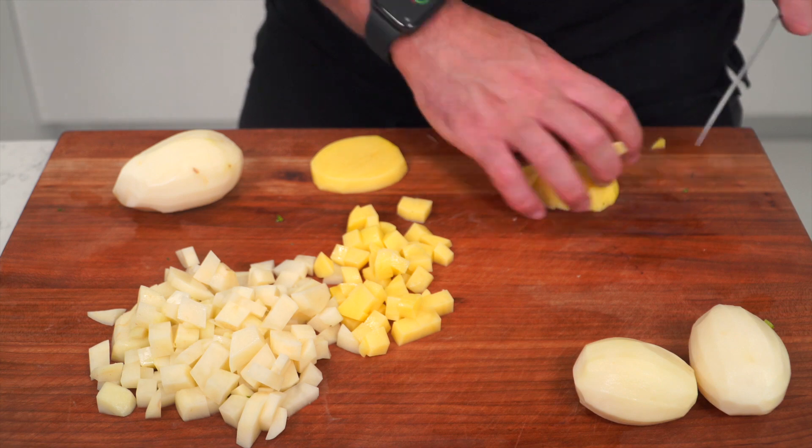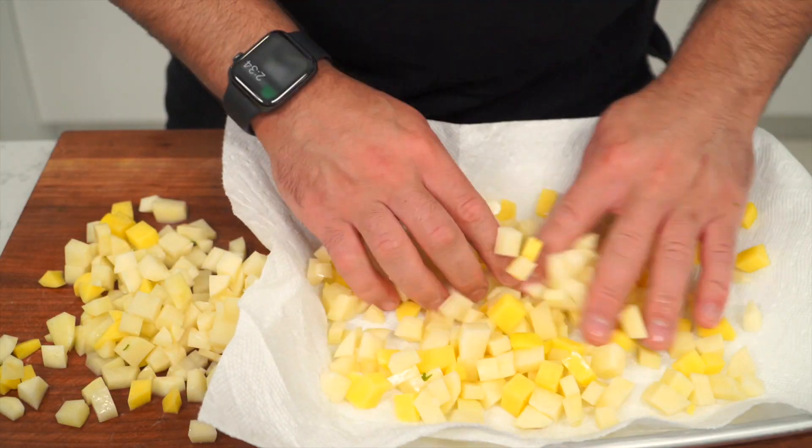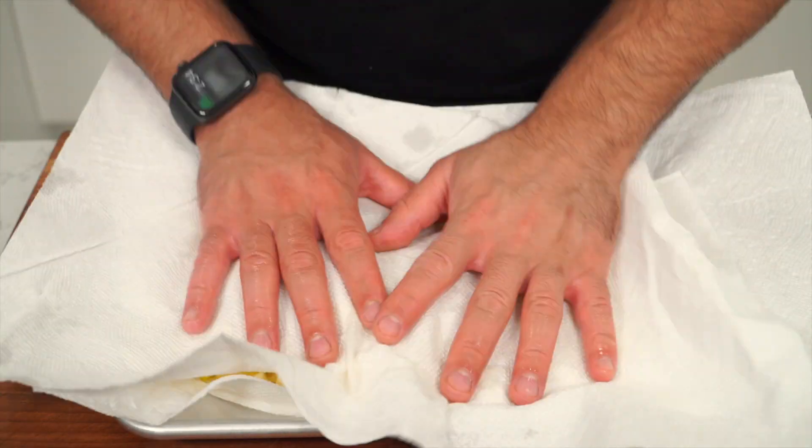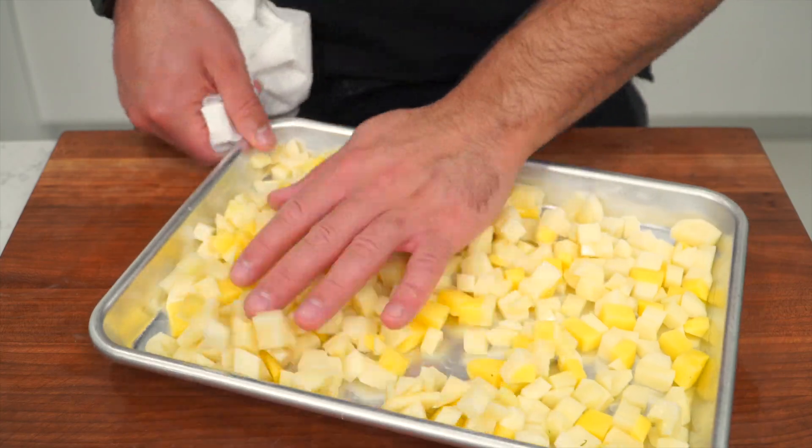Now you do the drying process right before you want to cook them. The potatoes still have residual moisture that we do not want when cooking. Take a paper towel, dump all your potatoes, spread them out, and pat them dry with another paper towel. If you're prepping early, you could put the potatoes back into cold water and pat them dry when you're ready to cook. Today's cookware is cast iron once again.